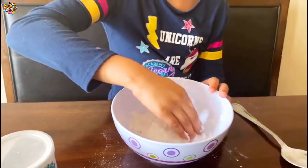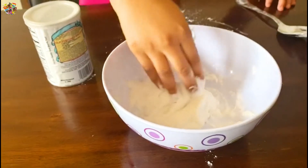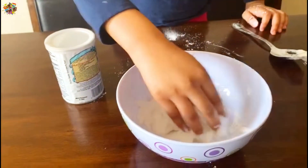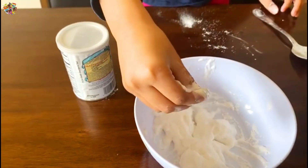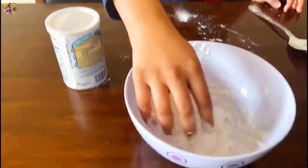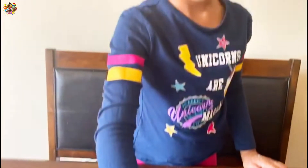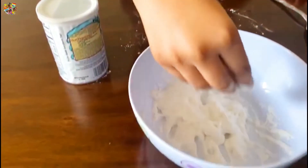This is so cool! It feels so cool, oh my gosh, it feels cold! Whoa, snow in spring, wow! You should try this at home, it feels so cool. It feels soft.